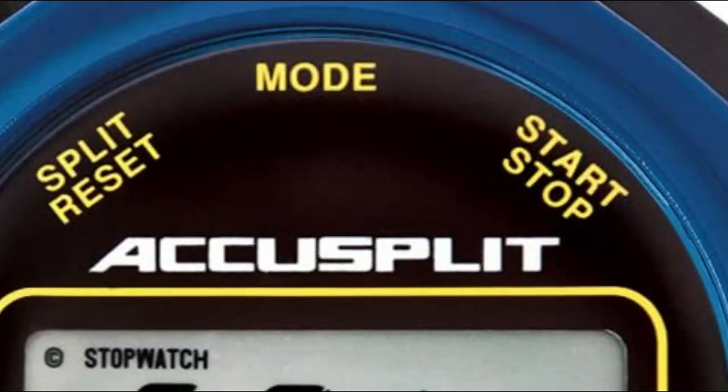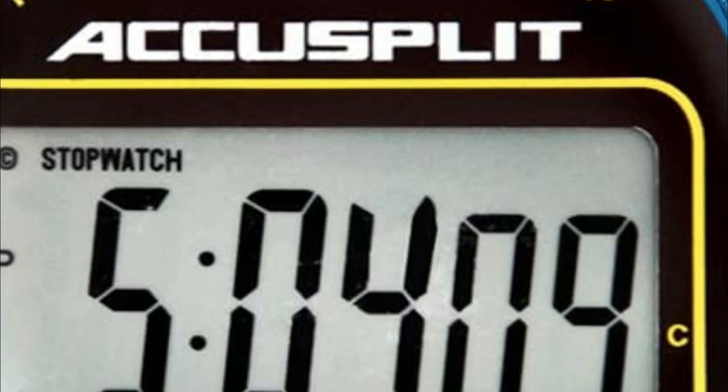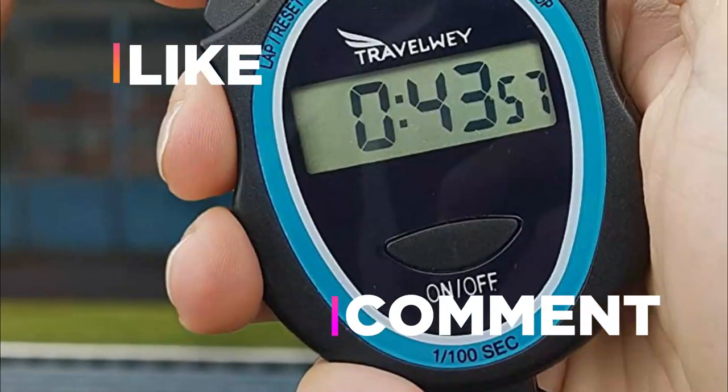Hope you found this video helpful in finding the best stopwatch. If you found this helpful, please give a like. Comment your valuable opinion and tell us which one is perfect for you. Subscribe to our channel to get the latest updates on different product reviews.